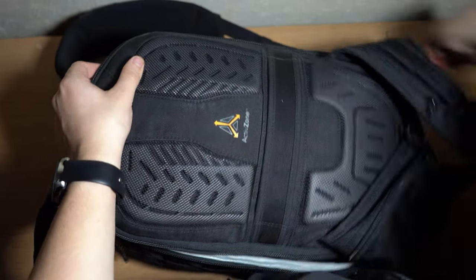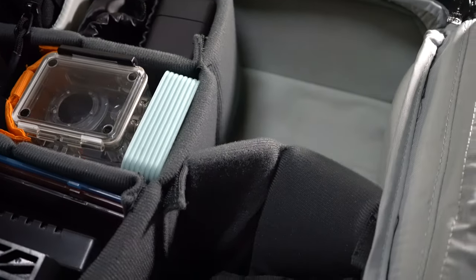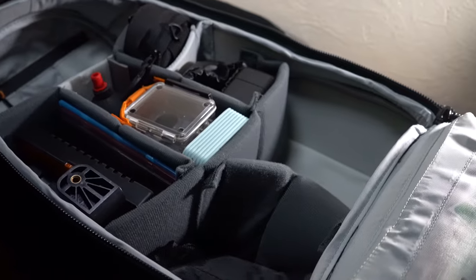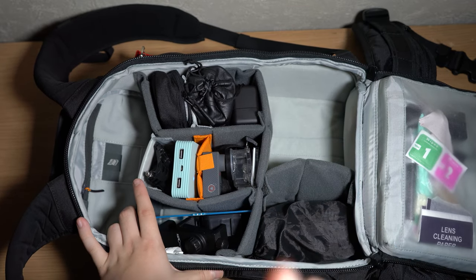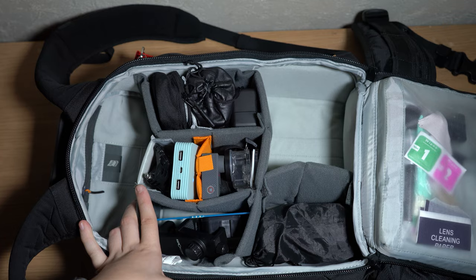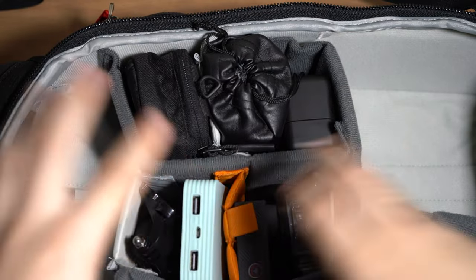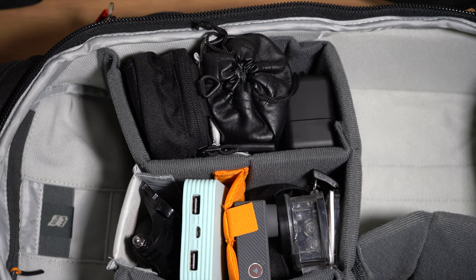Now we're going to take a look inside the main compartment where all the gear is stored. There are a couple of spaces missing — the top is where the flash sat, and the camera position is empty because that's what's recording this. I'm also missing a couple of things because I'm using the DJI mic system to record. We're going to take a look at everything we carry laid out by quadrant area.